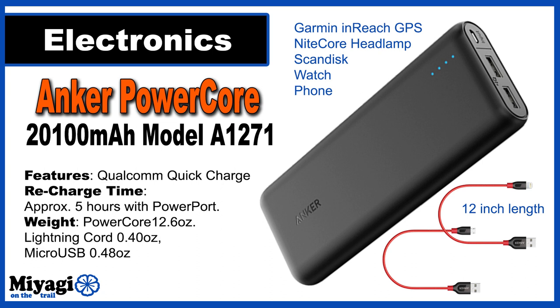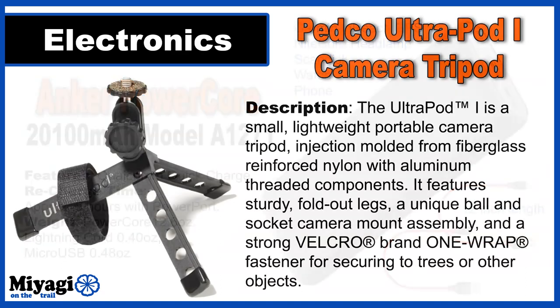All this technology needs to be charged, and for that I turn to the Anker brand battery banks. The PowerCore 20,100 milliamp has Qualcomm Quick Charge capabilities and allows me to charge multiple devices simultaneously. This powerhouse will charge my iPhone 7 Plus up to 7 times, and I'll need that capacity with five separate devices to charge: my Garmin GPS, GPS watch, headlamp, MP3 player, and phone. Unfortunately all this power comes at a price — the charging bank with two 12-inch Anker charging cords comes in at 13.48 ounces.